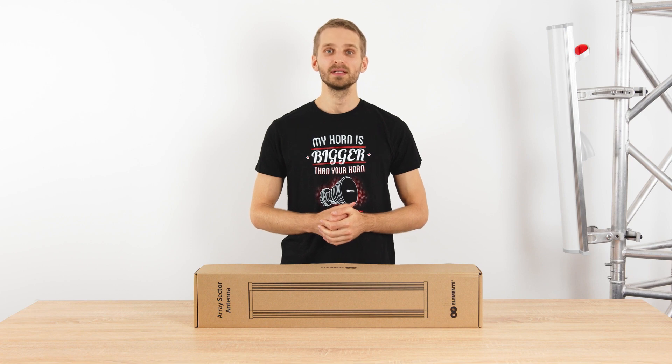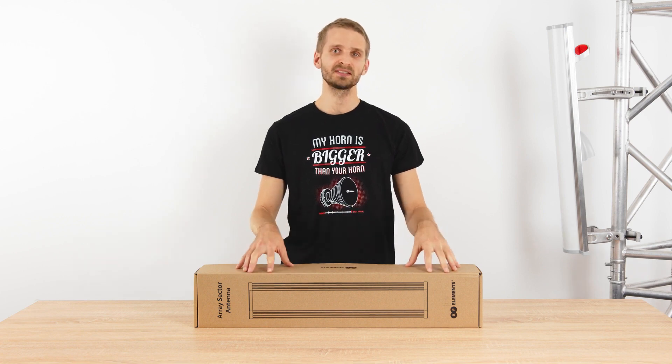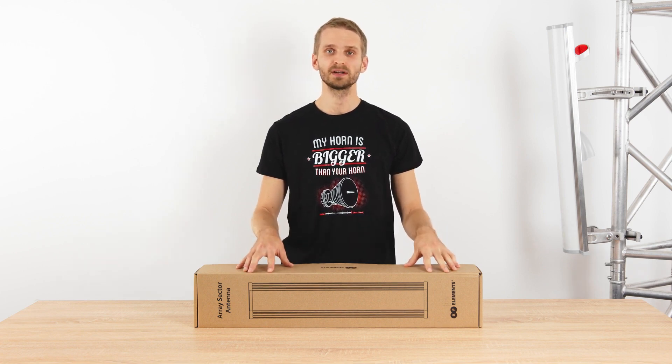Hi, I'm Thomas from RRF Elements and here I will introduce the ArraySector antenna designed for 5 GHz unlicensed bands.